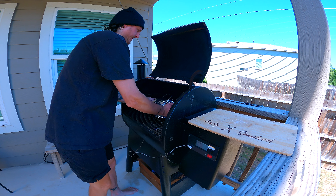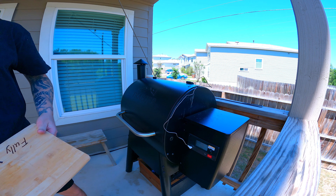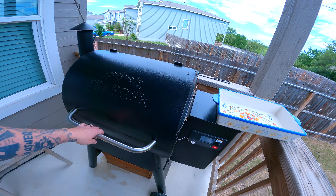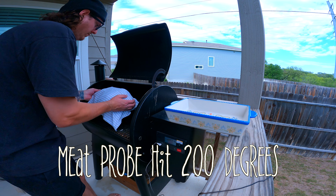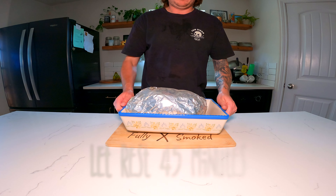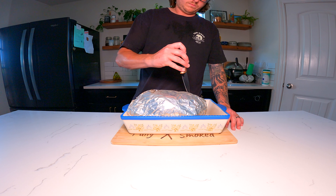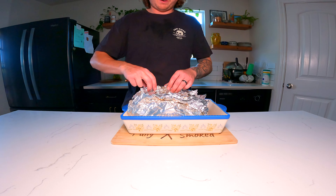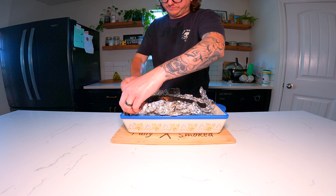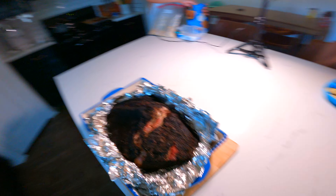Throw this bad boy back on the smoker — it's probably going to run another two hours. Pull it out around 200 degrees; don't go any further past 205. Pull it out and let it rest a minimum of 45 minutes — some people go longer, even a couple of hours. This is what it looks like after a 45-minute rest.